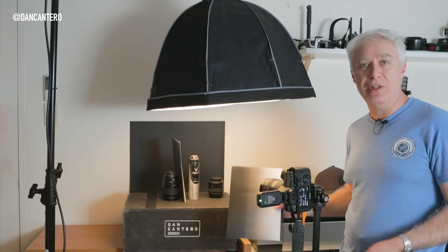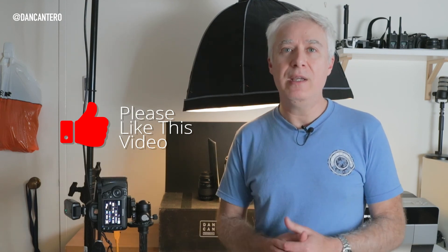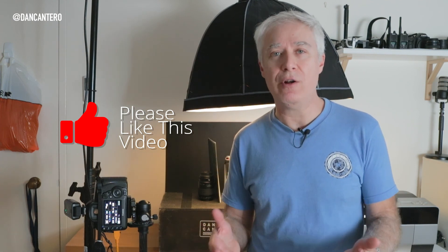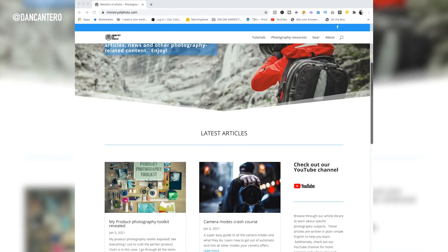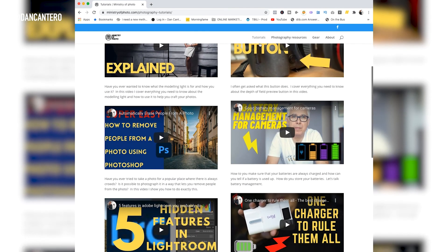That's it - hopefully you found this useful. If you did like this video please don't forget to give it a like, as it shows me I'm making the kind of videos you enjoy watching. If you haven't subscribed to the channel, I make videos like this to help you with your photography on a weekly basis - at least one or two videos per week - so click the subscribe button and the notification bell to be notified when I upload. Also check out ministryofphoto.com, where you'll find links to all my videos as well as tutorials, blogs, articles, reviews, and some free downloads. Thanks very much for watching and I'll see you in the next video.